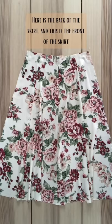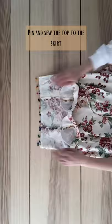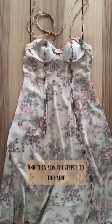Here is what the top part of the dress looks like after sewing. Here is the back of the skirt and this is the front of the skirt. I'm sewing them together along this side, but on this side I'm only sewing from this point to the hem, leaving this section open for the zipper. Pin and sew the top to the skirt and then sew the zipper to this side.